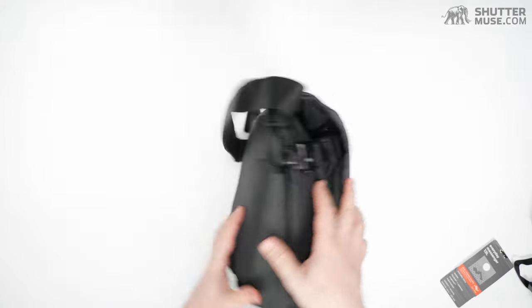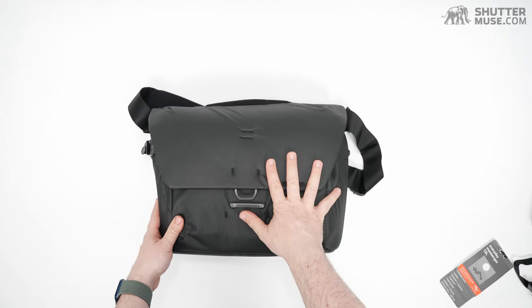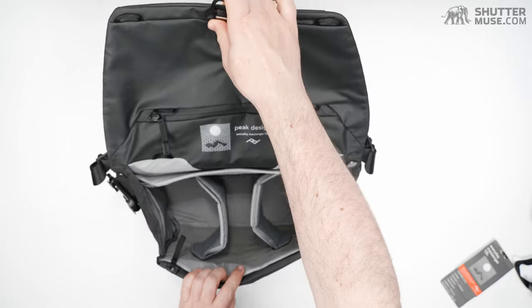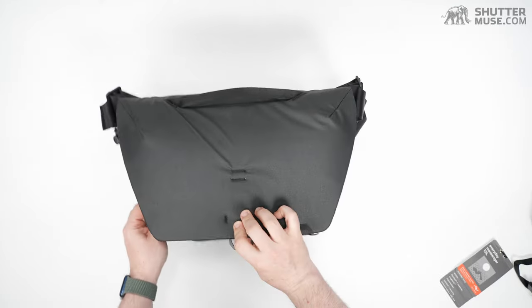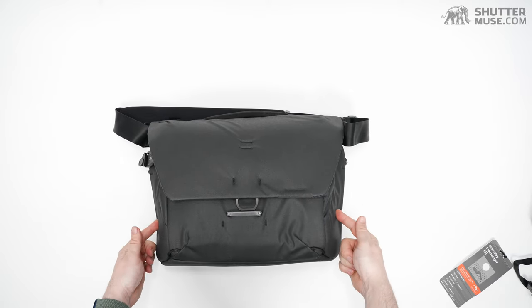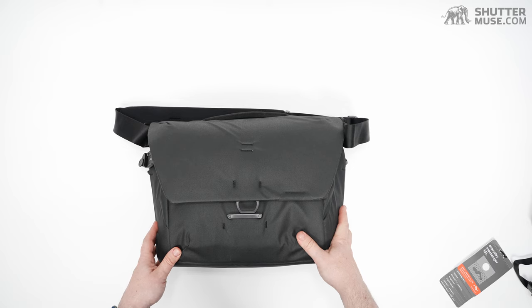I think that's basically it — quite a lot of features for a shoulder bag like this, and I really like it. My main complaints are that we have two identical side pockets; I really wanted a water bottle pocket on the side.